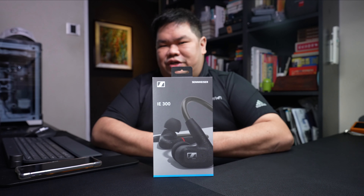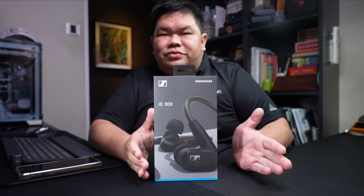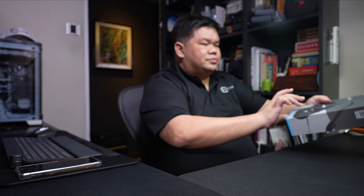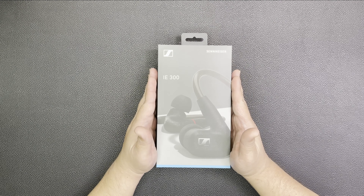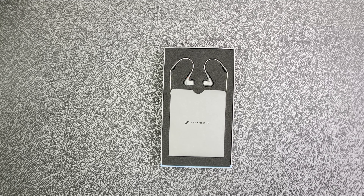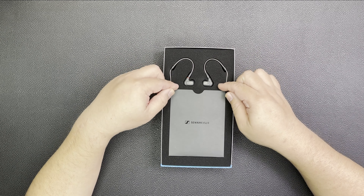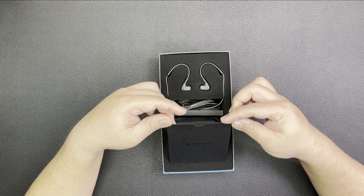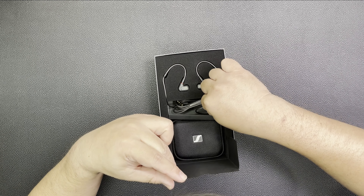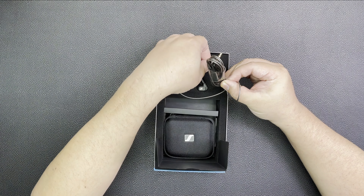To be specific, the IE300. So let's start by cutting off the seal from the box. Let us now proceed to the overhead view to continue the unboxing. Let's start by removing the top cover from the box. Here you can see the pair of IE300 in front of you, and inside we of course have the cable. Let's remove this and put it aside first.